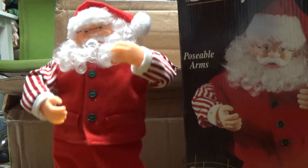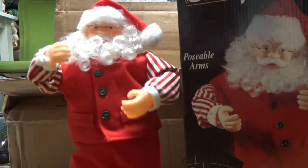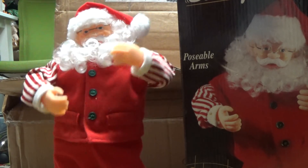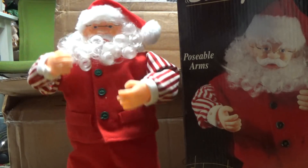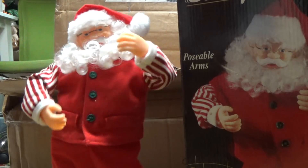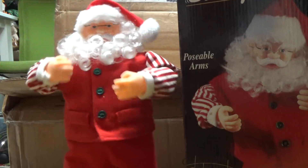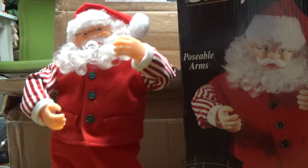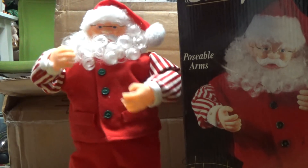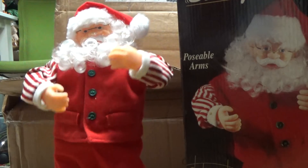You better watch out, you better not cry, you better not pout, I'm telling you why — Santa Claus is coming to town. He sees you when you're sleeping, he knows when you're awake, he knows if you've been bad or good, so be good for goodness sake. You better watch out, you better not cry, you better not pout, I'm telling you why — Santa Claus is coming to town.